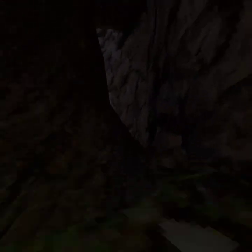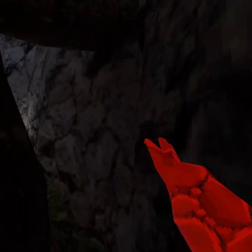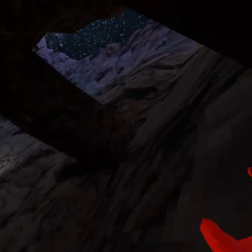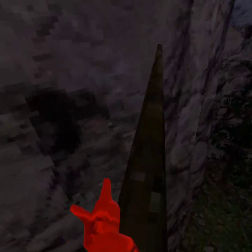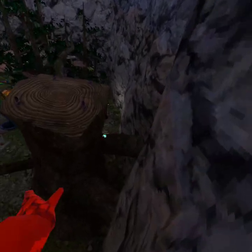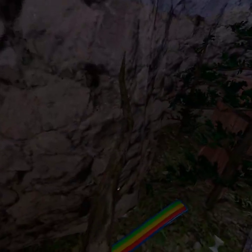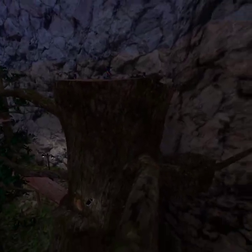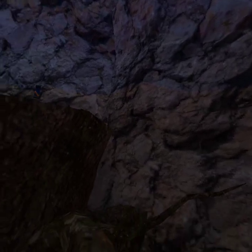Sorry guys if you hear any background music or anything in the background. Oh, nearly touching the red wall — nearly touching the red wall. See at the very top of the wall, that's where I'm nearly touching, look.